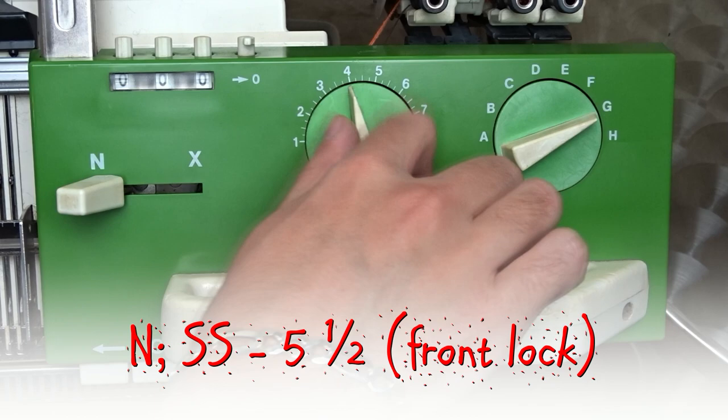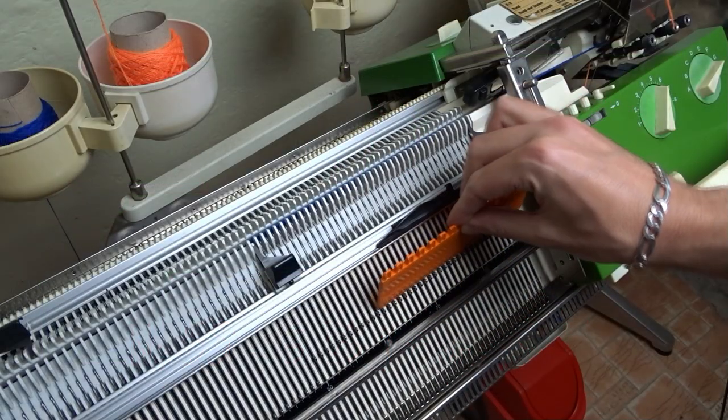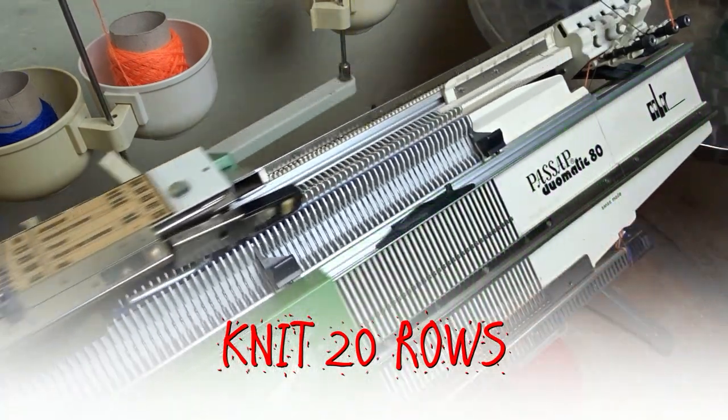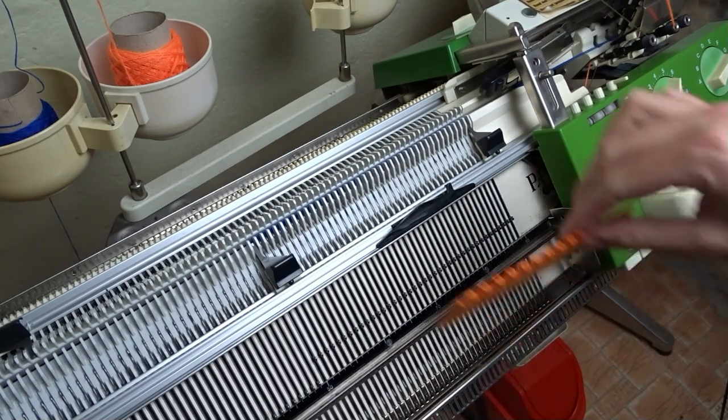Increase the stitch size to 5 and a half. Tap on the needles to tighten the yarn and knit 20 rows. Tap on the needles after every row.